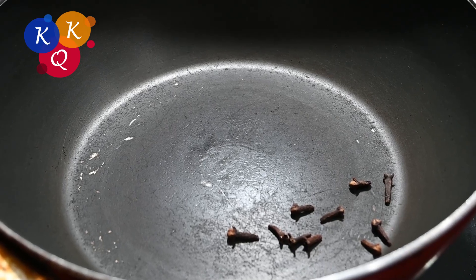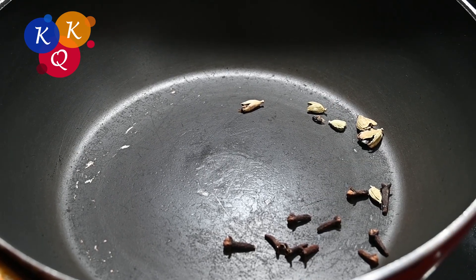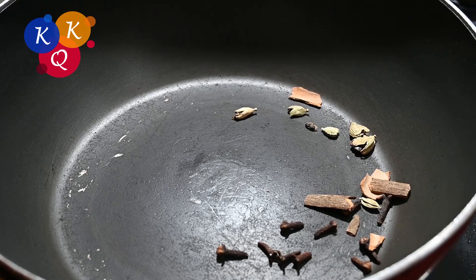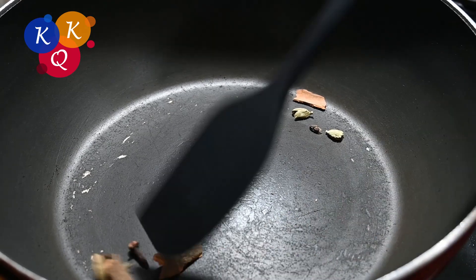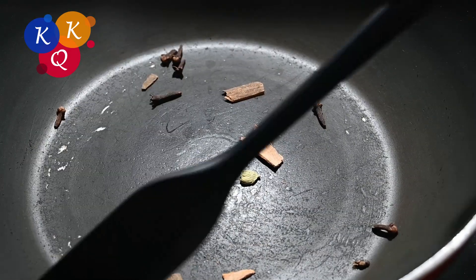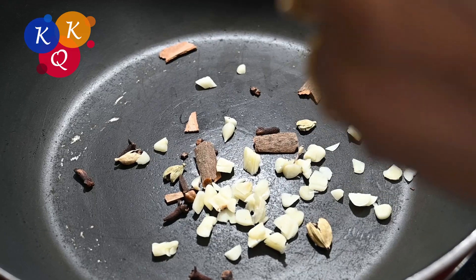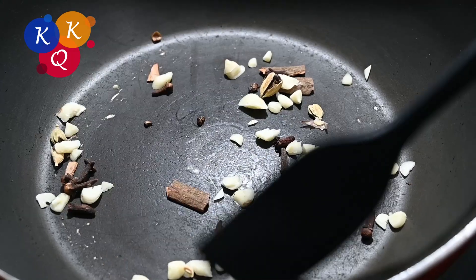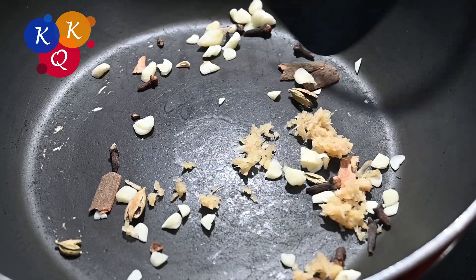We'll throw them in too. We'll throw out the small vegetables and leave them with the shrimp to eat. Now we'll fry the shrimp and cut them. The plate is very difficult to make a good piece and the plate is sharp. I will take the plate and grate a fold with the plate.